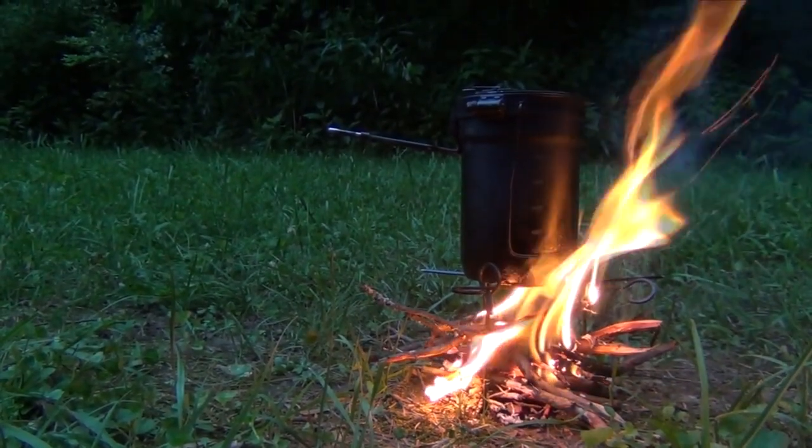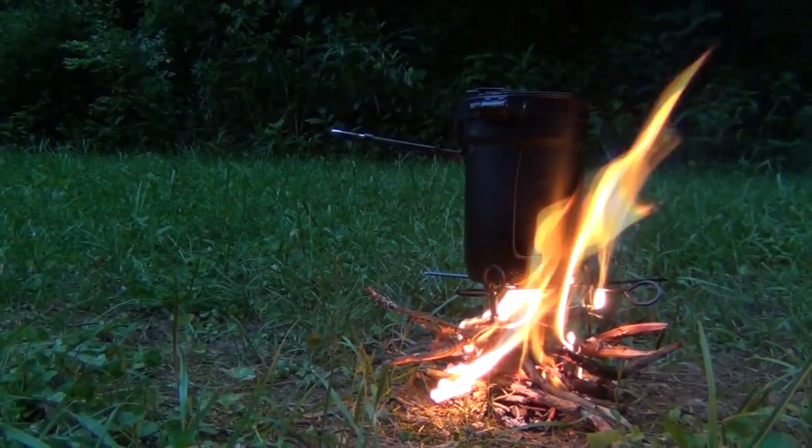There it is — our tripod is working great and it's doing what it's supposed to do. Hello, welcome to Waypoint Survival. Today I want to show you how to take these inexpensive 15-inch skewers, cut them down, and use them to make a tripod for your Stanley two-cup cook set. Stay tuned.